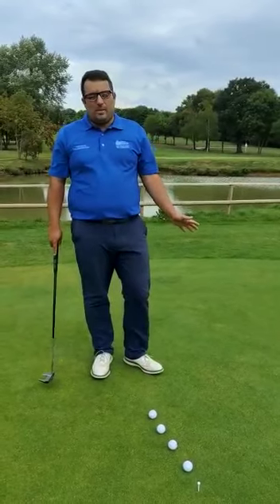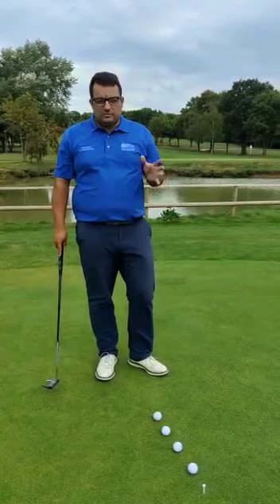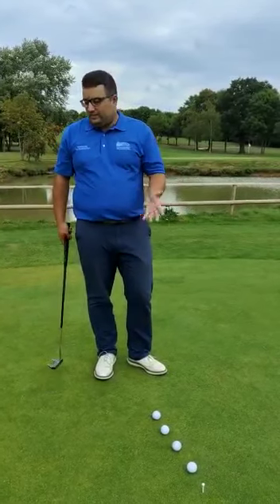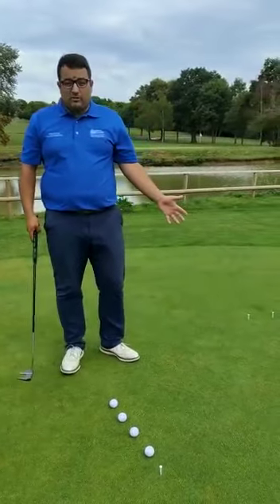I recently played in the Langley Park Pro-Am and the greens were absolutely fantastic. It took me a little while to get used to the speed of them, and this is a drill that I wish I'd have used before I went out. So I'm just starting off about three foot away from the hole.